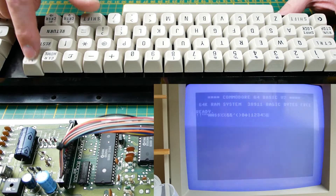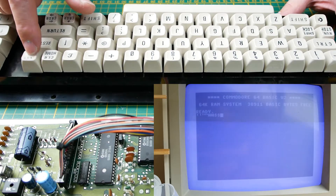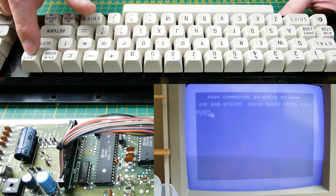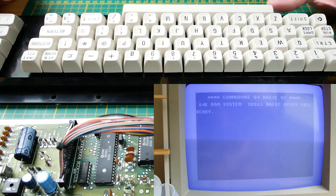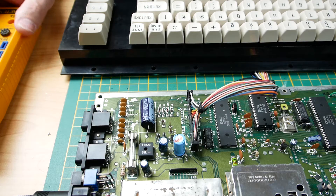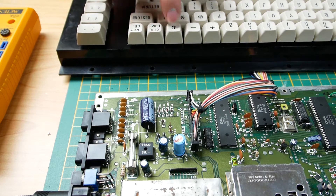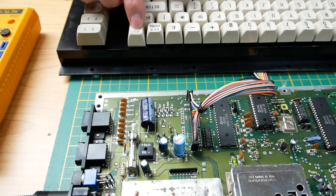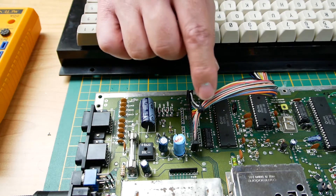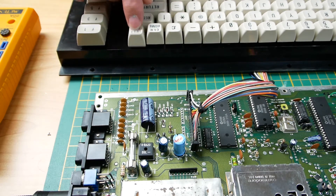If I press a little harder it works, and if I push with normal pressure it doesn't work. So let's find out what the problem is. Because it's depending on the pressure, I think it's the keyboard itself — not the CIA on the motherboard — I think it's the keyboard matrix itself.